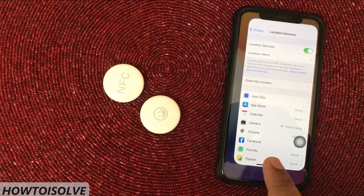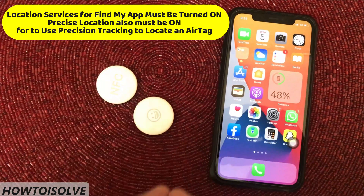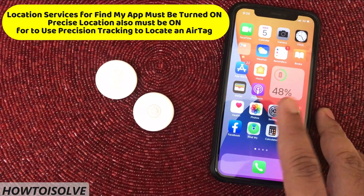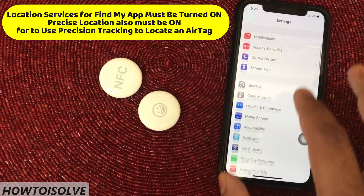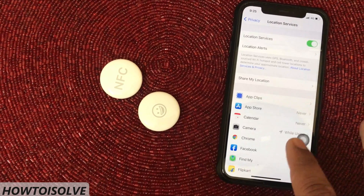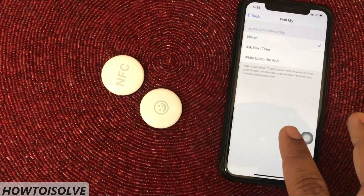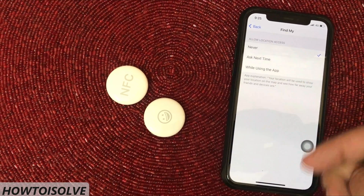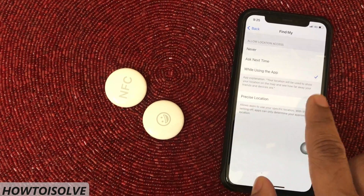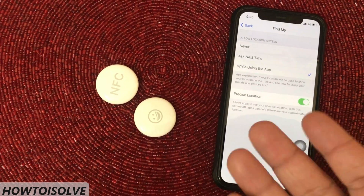Hint number 6. To be able to use precision finding and to see the most accurate location for your AirTag, turn on location access for the Find My app. Open the Settings app, scroll and tap Privacy, then tap Location Services. Scroll down and tap Find My. On this page, select 'While Using the App' or 'While Using the App or Widgets,' and turn on Precise Location. This allows the app to use your specific location — with this setting off, apps can only determine your approximate location.